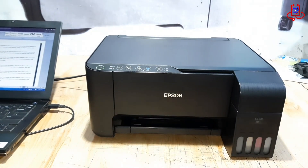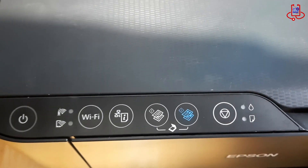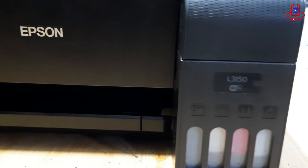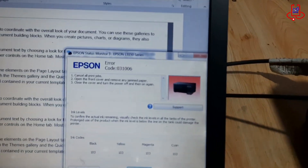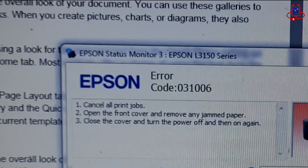In this Device Doctor video, we'll show you how to fix Epson L3150 error 031006. This error causes all the lights to blink and stops the printer from working. If you're facing this issue while printing, don't worry. Stay with us and we'll guide you through a simple and effective solution.